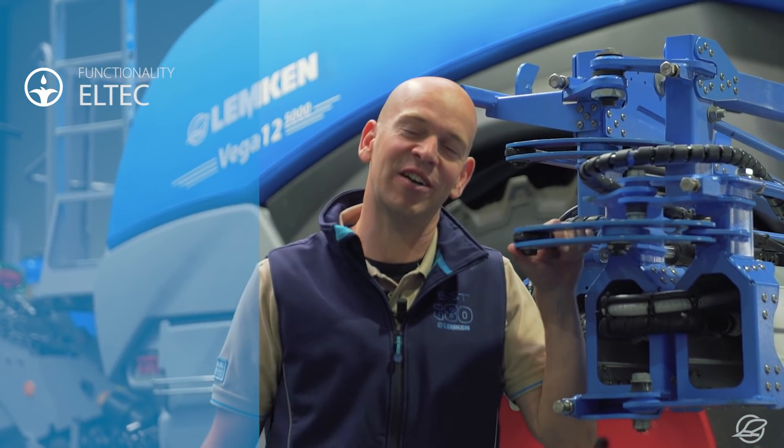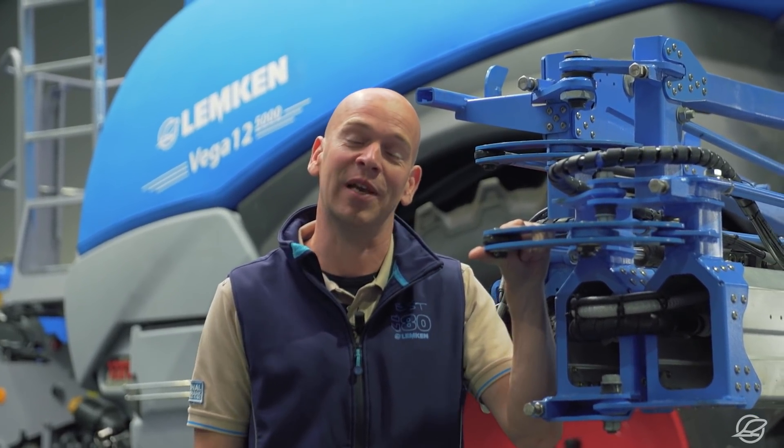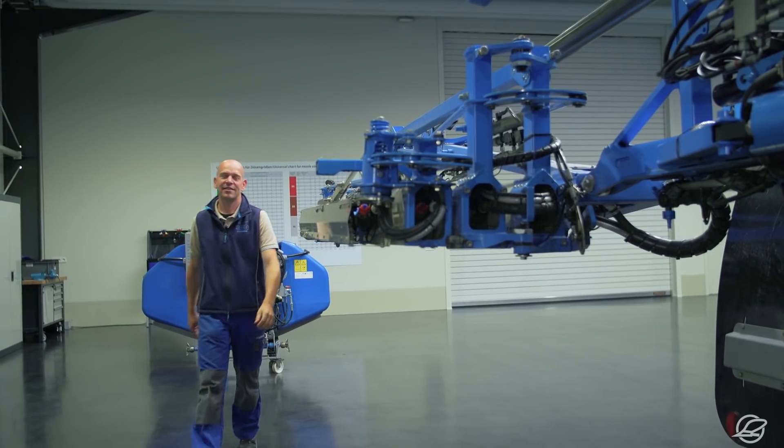Hello, I'm Thomas Sanders and I work as an agro trainer with Lemken. Today I'd like to explain to you our Eltec system in our Lemken ISOBUS Megaspray machine.